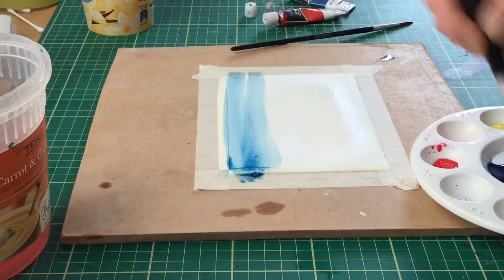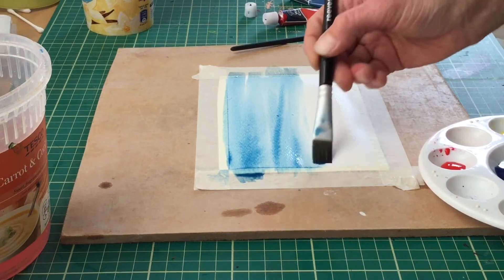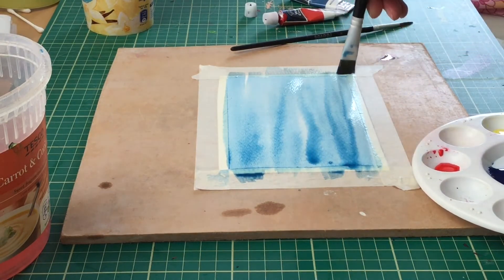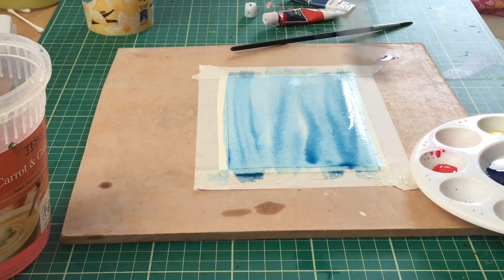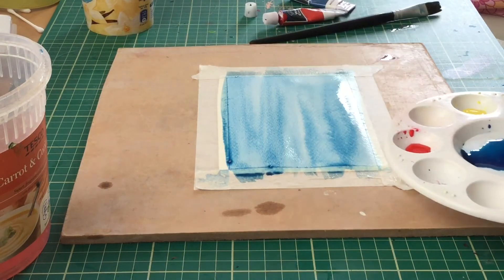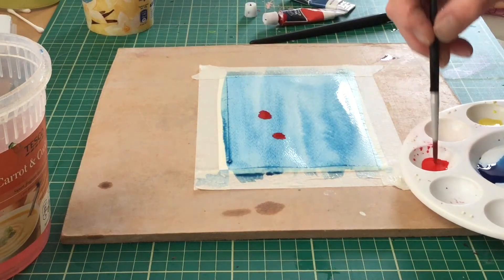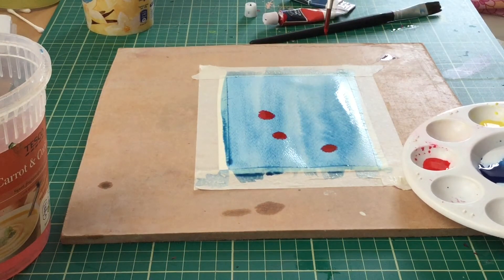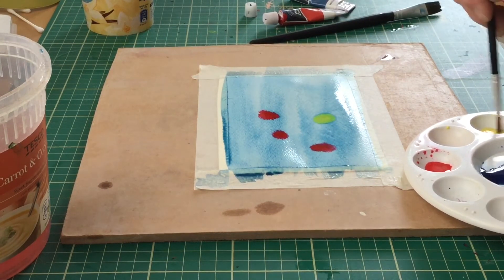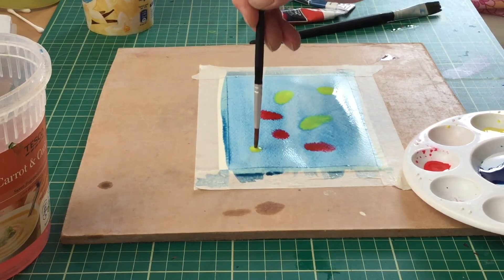I'm going to paint this lovely blue wash all over, going from one side to the other and back again. Because we're doing wet-on-wet, I'm not expecting a nice flat wash — there will be some areas with a bit less paint and some with a bit more, and that's fine. Wet-on-wet is not as even; it's more about happy accidents. Then I'm going to drop in some of these brighter colours, and you can see already that the paint is taken along by the water into different areas.